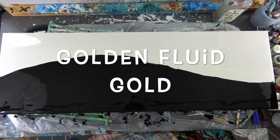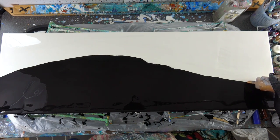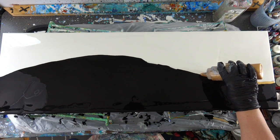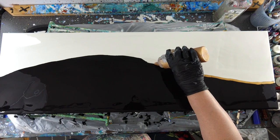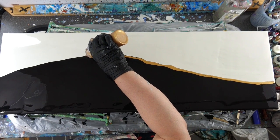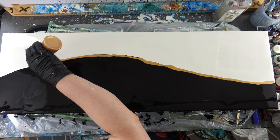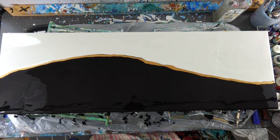Then I put this — this is the Golden Fluid gold. I don't have the steadiest hand in the world so I had to take my time on this one. I used the gold in a squeeze bottle and it's just mixed with my normal mix. If you ever want to see how I mix my paints, I do have a paint mixing tutorial that I'll try to link here. Then I followed up with the high flow gold.